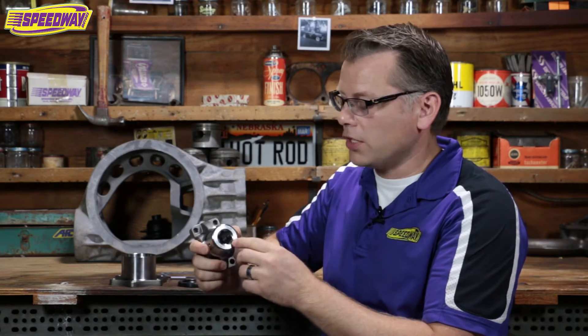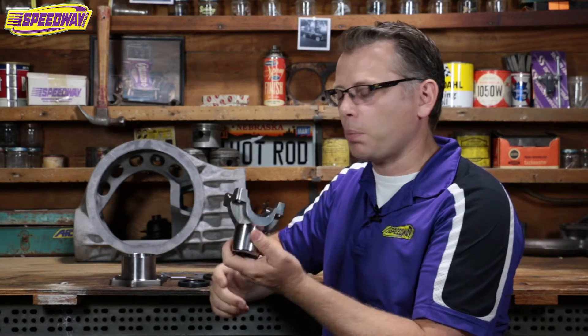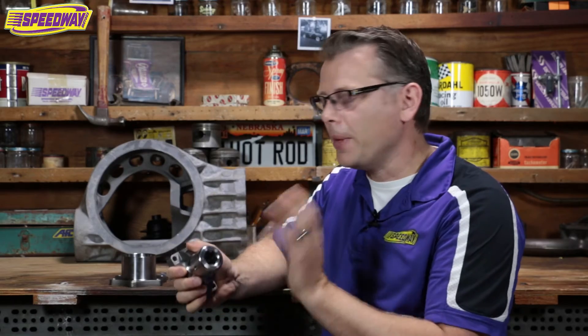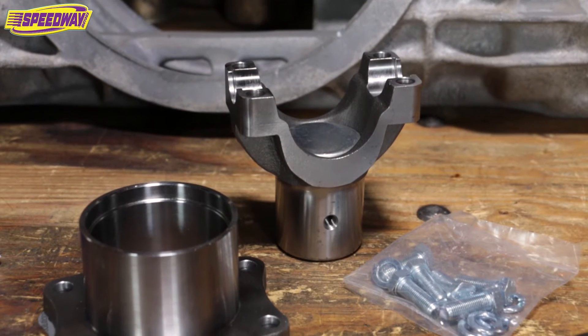We offer it in three versions. We've got it milled for a Model A banjo rear end, then we've got the six spline here — which I'm holding in my hand — which is perfect for my little '41 Ford. But we also have a ten spline too. So if you're looking at this conversion, double check your rear end and make sure you get the right one for what you're installing it on.